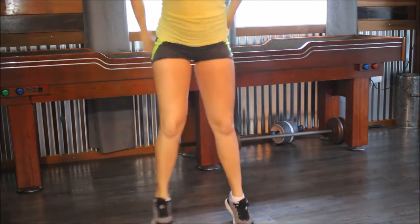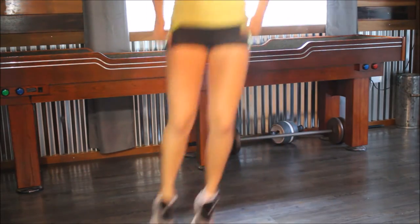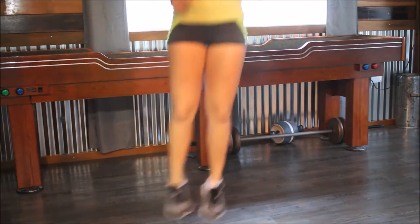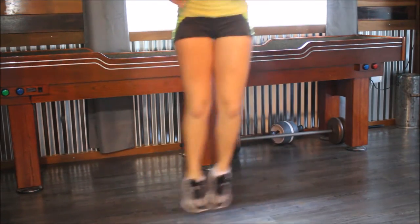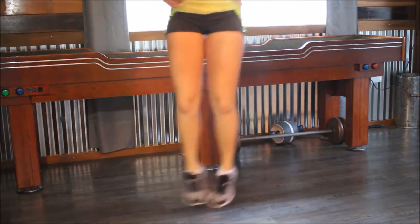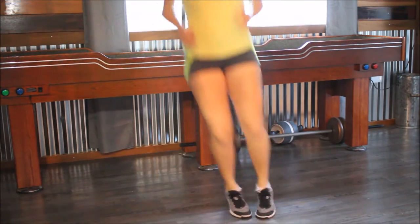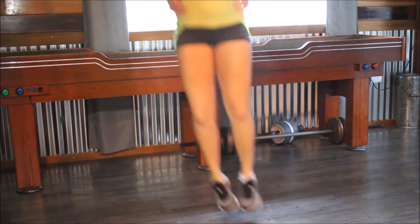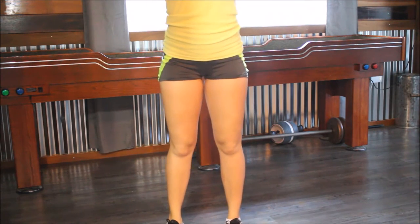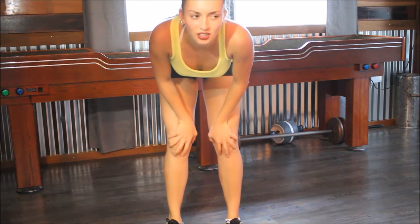Ready, set, go. One, two, three, four, five — I feel like a bunny — eight, nine, ten, eleven, twelve, fifteen, sixteen, eighteen, nineteen, twenty, twenty-four, twenty-five — ten more. Nine, eight, seven, six, five, four, three, one. Was that just 40? I think that was just 40. Can I not count? Let's do five more. One, two, three, four, five.